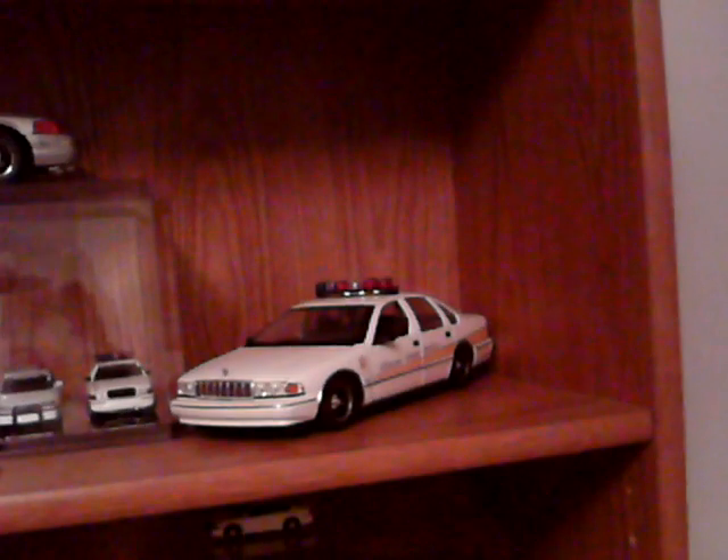Okay, this here is my collection — some of it — of my state police models. All the way down to those. Those in the case there are 1/20 or 1/43rd scale.